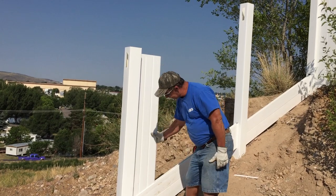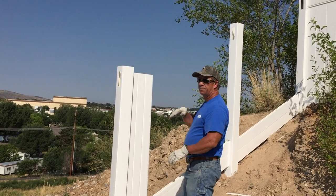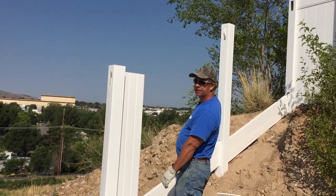After we did that, this one picket will be the pattern for all the way to this section. Now as you go up, the angle is going to change, so you've got to make a different pattern for the next section up.